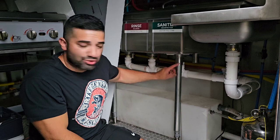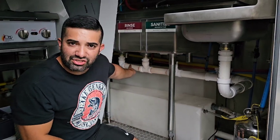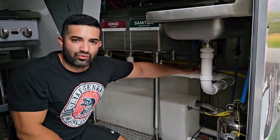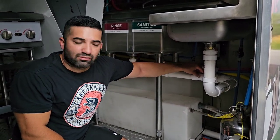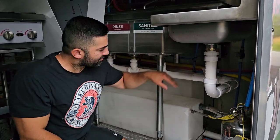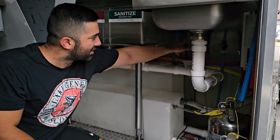To give you the quick overview: I use an elbow, inch and a half, then I go to my next connection, and that drains right over here to the backflow preventer. This backflow preventer keeps water from splashing back into your tanks.